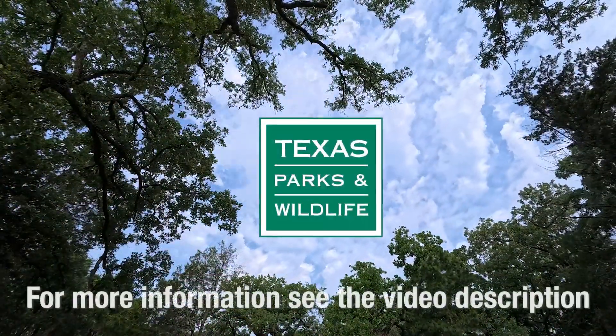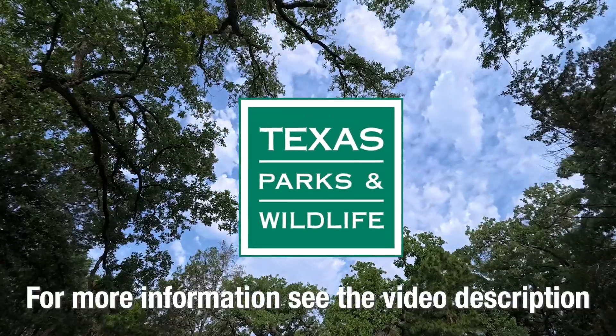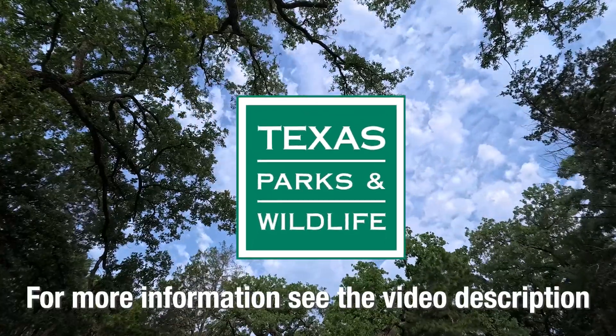For more information and to find your local Texas Parks and Wildlife biologist, see the video description below.